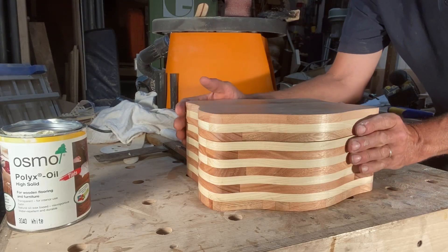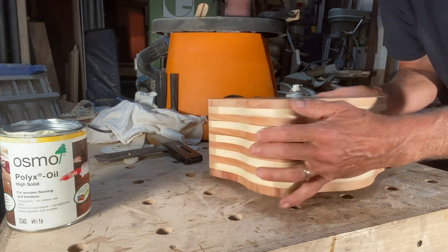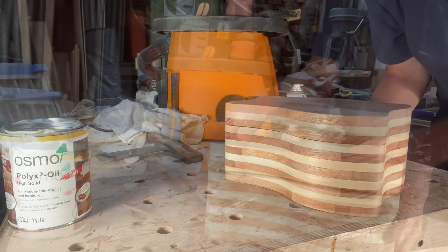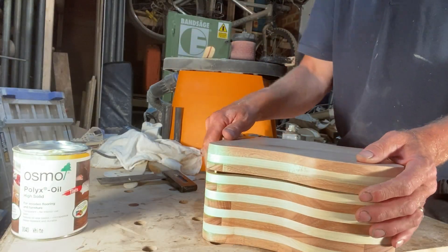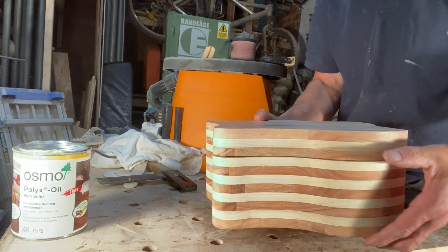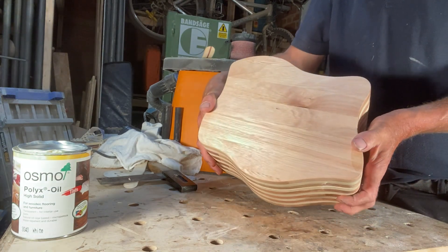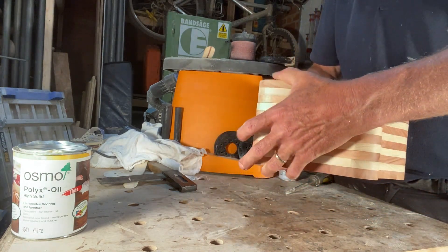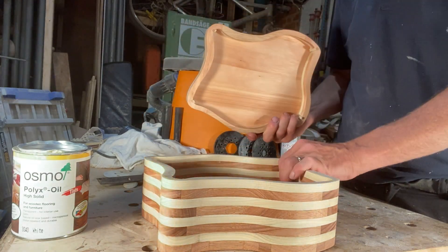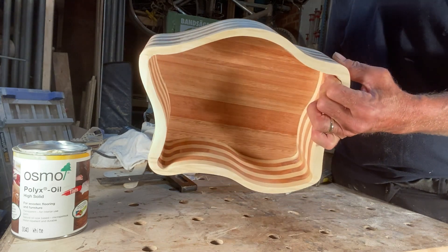There it is, all done. I decided against that wiggly thing on the top. I've given it a couple of coats of Osmo — it doesn't come out too bad. Thanks a lot for watching, please consider subscribing.